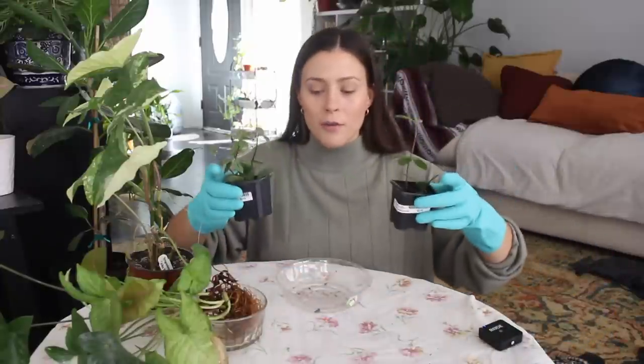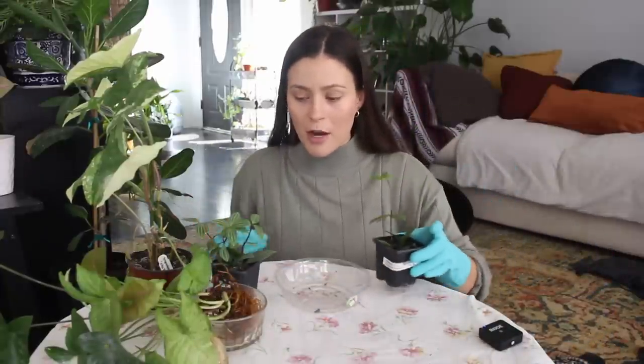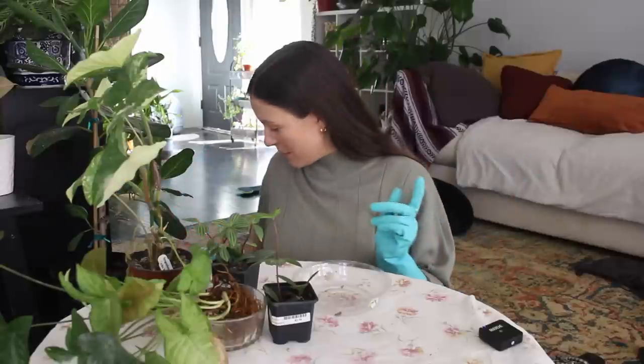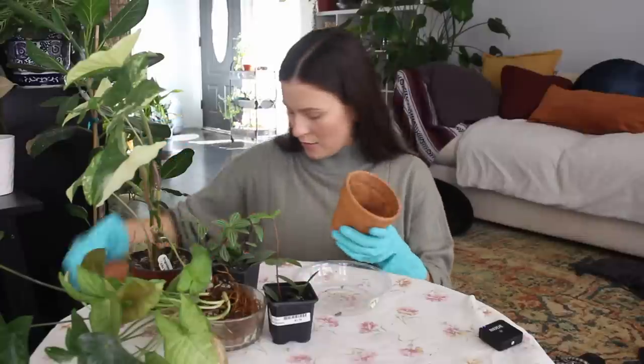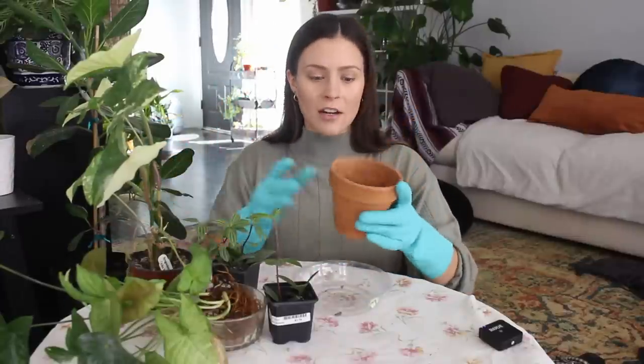First I'm going to get the two parallel peperomias potted up together. I have soil on the ground, a thing of water, and my pots over here. I'm going to put them in this terracotta pot. I really like planting peperomia in terracotta because the terracotta absorbs water when they're being bottom-watered. I do prefer to bottom water peperomia — I've killed this kind in the past from overwatering, and terracotta will help me avoid that.